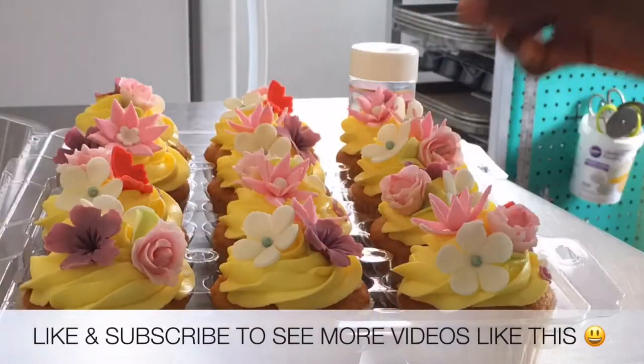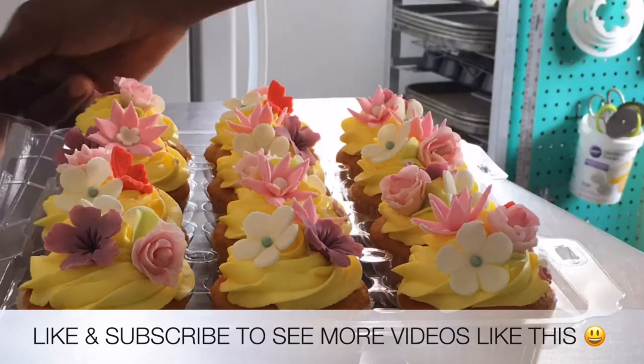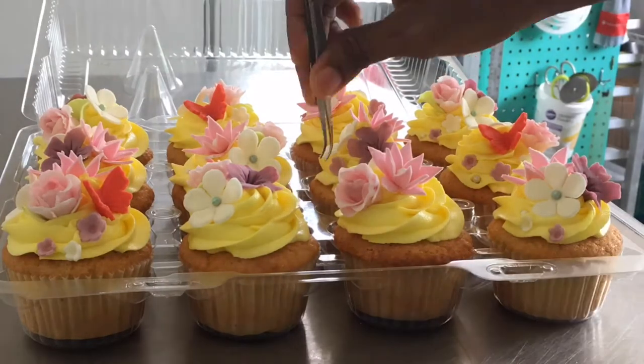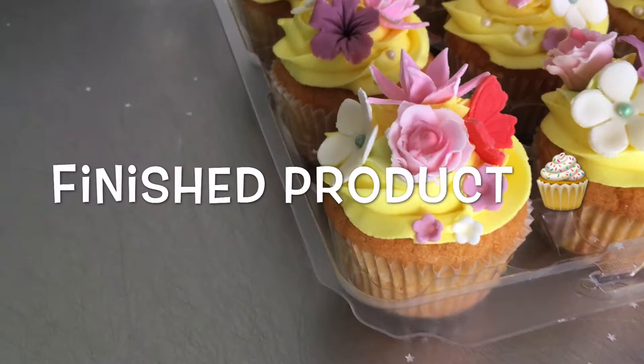Give this video a thumbs up if you're enjoying it and subscribe to this channel if you haven't already. Here is what the cupcakes looked like once they were completed — simple yet elegant. What do you think, yay or nay?